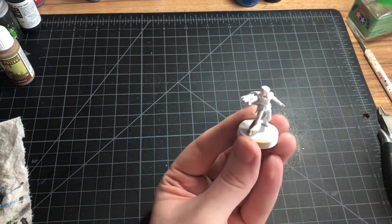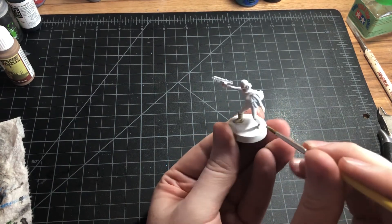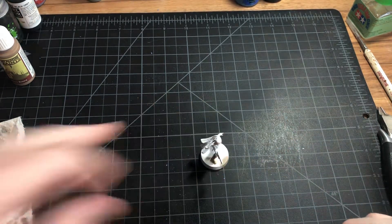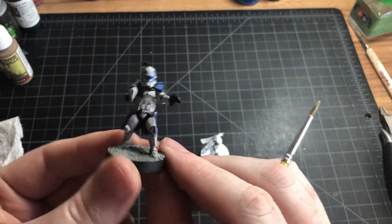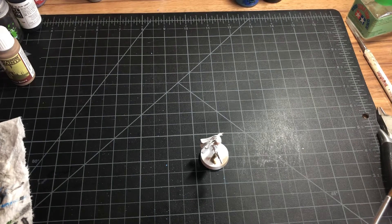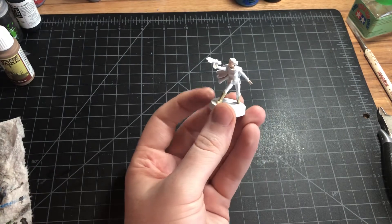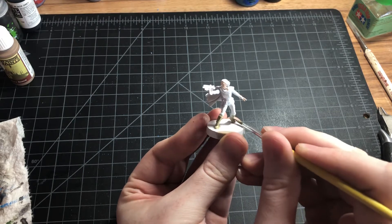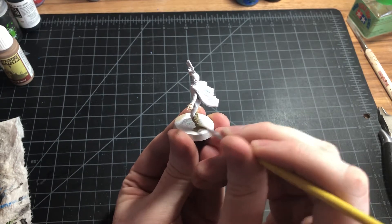I'm a huge fan of the clones and the Clone Wars. I have a lot of clones painted already. So here's my Captain Rex — I gave him a 3D printed jet pack, because once the ARC Troopers comes out you'll be able to give him a jet pack, and I wanted it modeled on my guy so you can see it. I had an extra one from a Commander Fox model that I bought and put it on him.